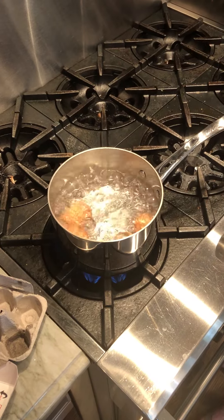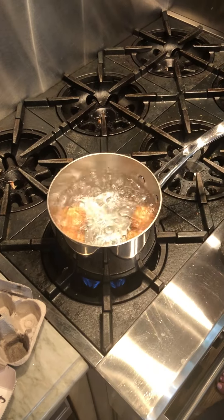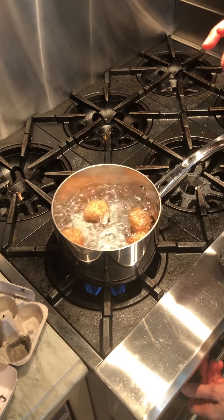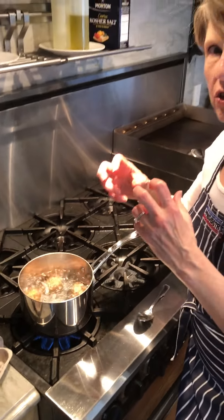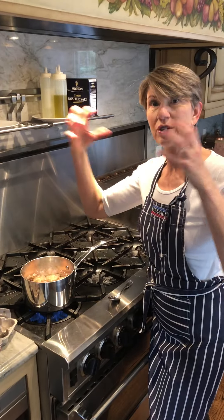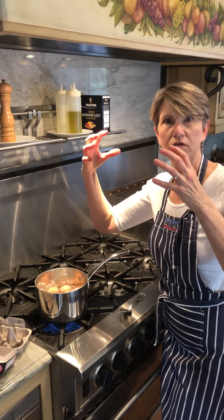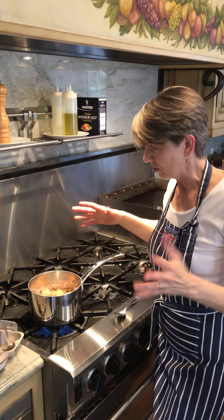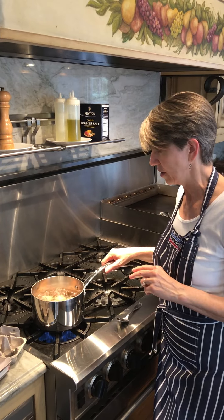So now, what happens is the minute those eggs contact that boiling water, that membrane that usually gets in the way when you're trying to peel — it immediately retracts and adheres itself to the shell wall, which makes it easier to peel. So that's what's happening here.